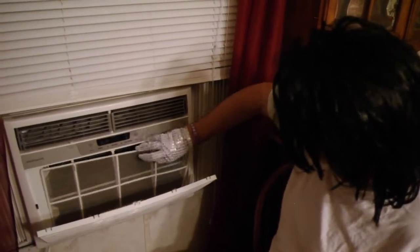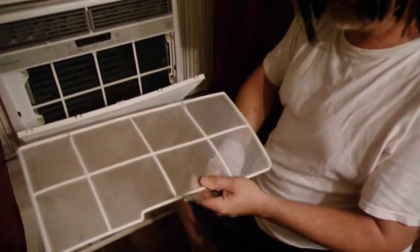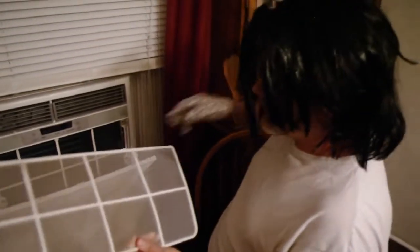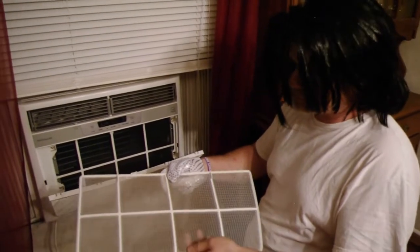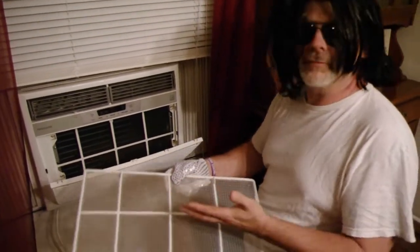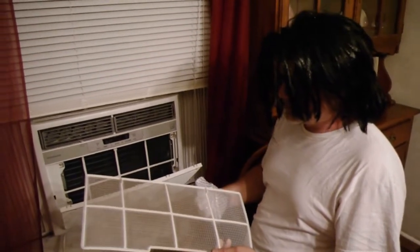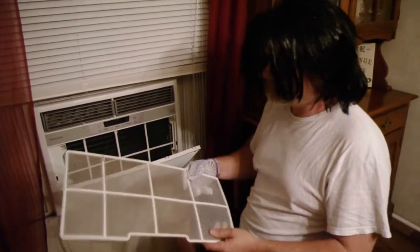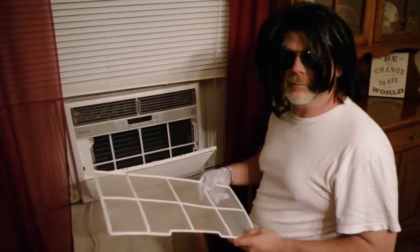And this is your filter. You can see this one is not actually really all that dirty. Sometimes they get really dirty — this thing will be covered. This one looks clean, but it doesn't really matter if it's black or white. You need to make sure that it gets cleaned regularly, because that will increase the longevity of your unit. Just cleaning it.